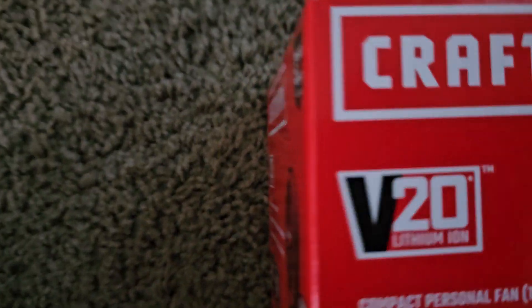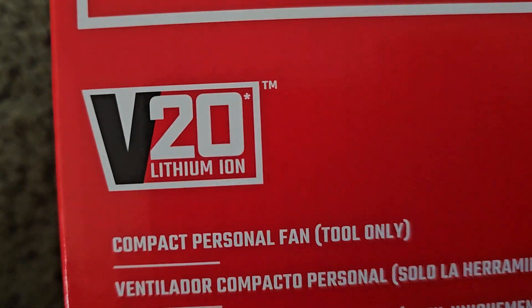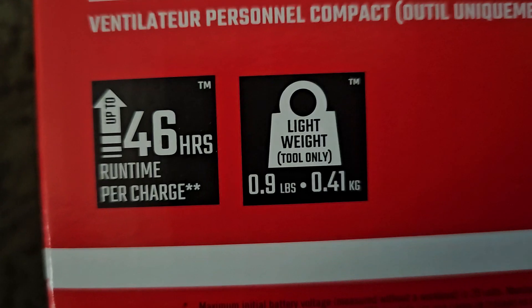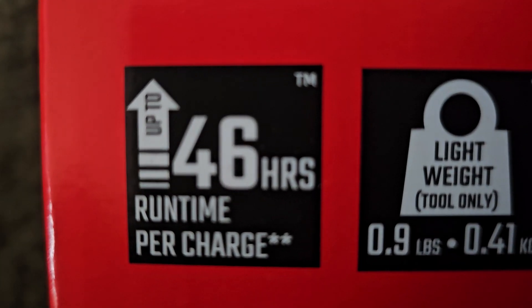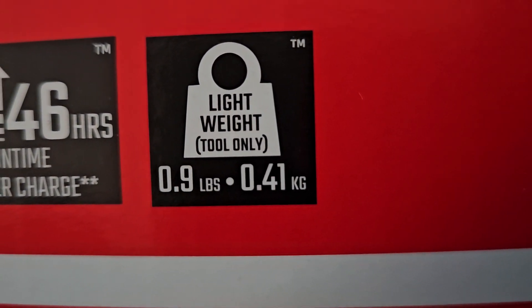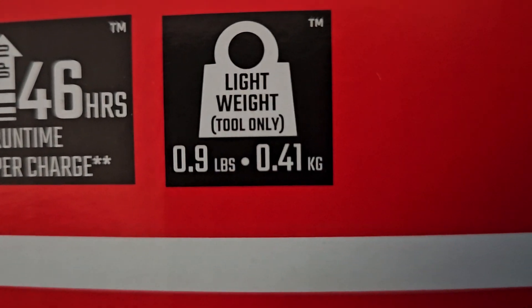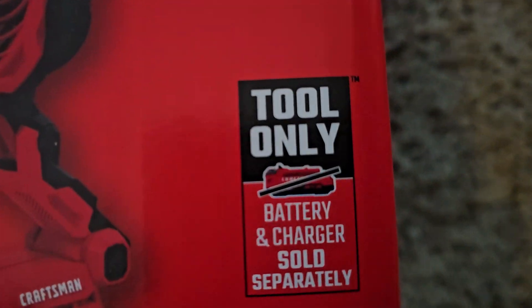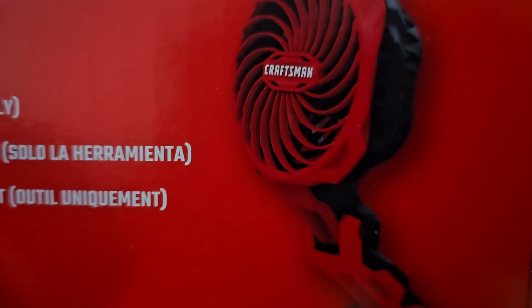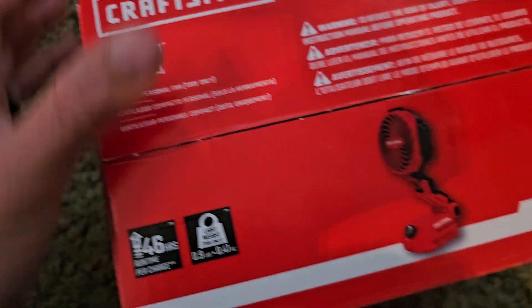This is the Craftsman V20 compact personal fan — tool only. It says runtime up to 46 hours per charge, lightweight at only 0.9 pounds. It's the tool only, not the kit — battery and charger sold separately, obviously. And that's kind of what she looks like. I haven't opened this one yet; she's still in the box, taped up.